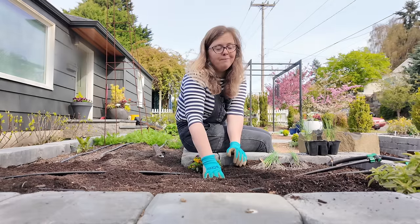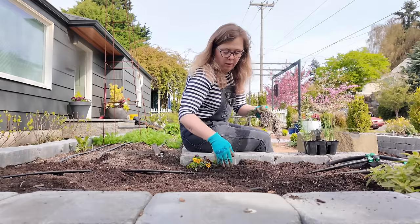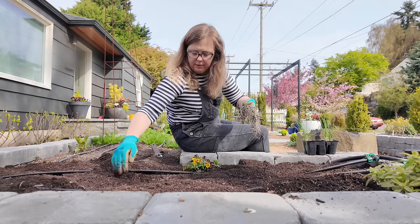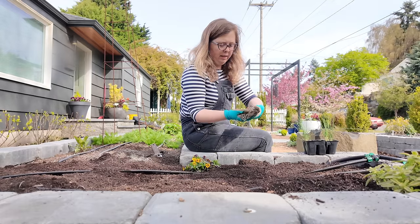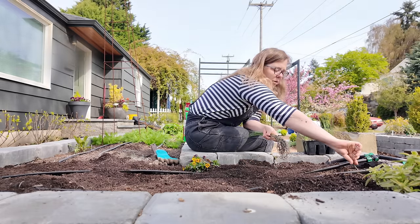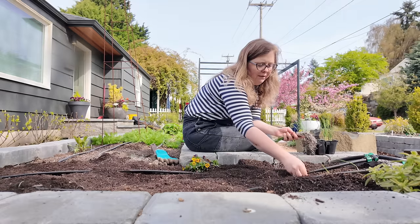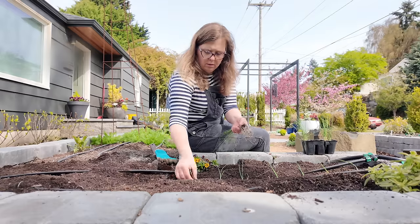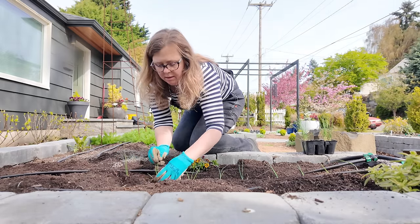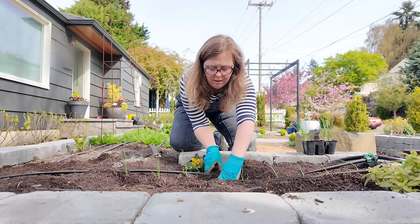I'm going to go on either side of my drip tape and plant them about every three to four inches. Sometimes they say to plant leeks six inches apart — I usually go with four. When I plant my leeks, I start by making a trough all along both sides. Then I take some leeks — sometimes I take off my gloves for this part because they're so tiny and delicate — and I lay out my leeks about every four inches, kind of assembly line style.